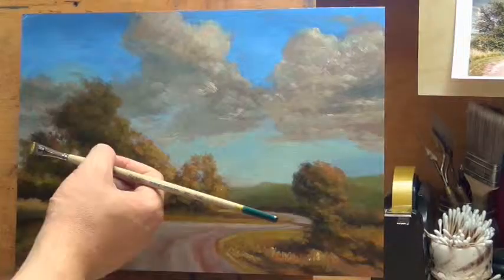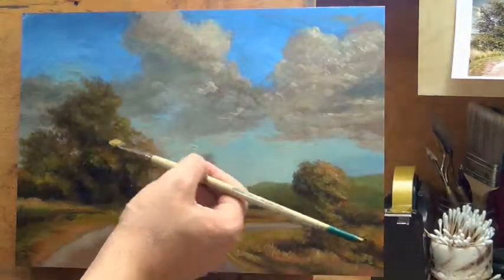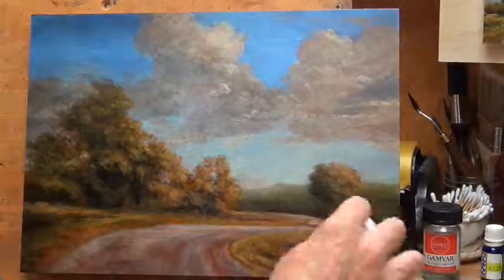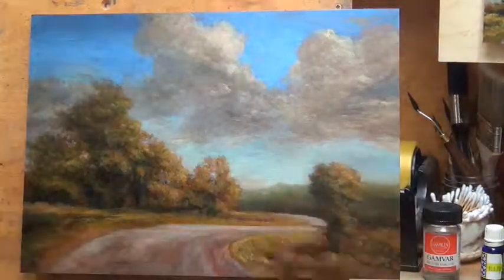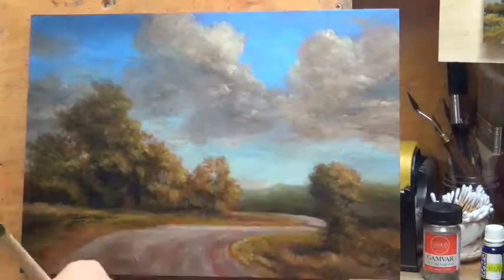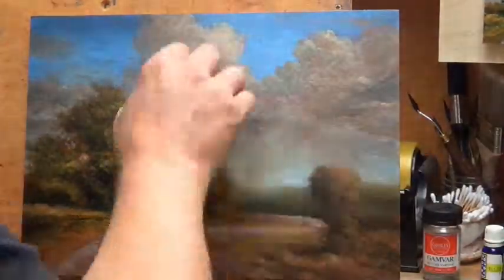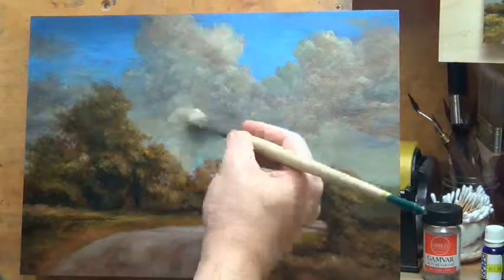I may talk a bit about my decision to use burnt sienna as a ground color and its history. It's something I never talked about on my initial blog. There's always a tendency when you work very hard to learn something to feel that people are going to take it and either not appreciate it, or you feel like it shouldn't be given away for free.